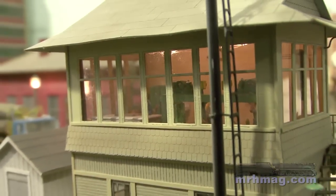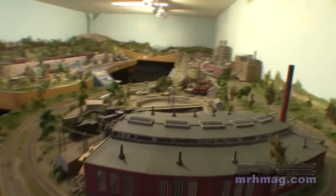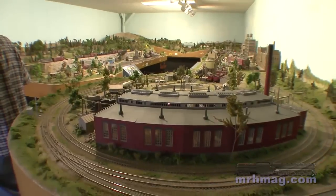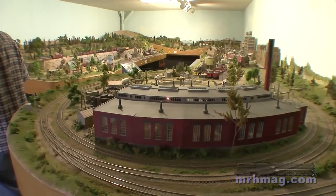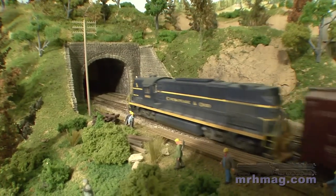My favorite part of the layout would be the branch line engine facility. I scratch-built the engine house, and I was able to incorporate the Shay that I had built when they first came out years ago — the old MDC Shay. It's just a place where I think if I could be there in real life, that's where I'd like to be.